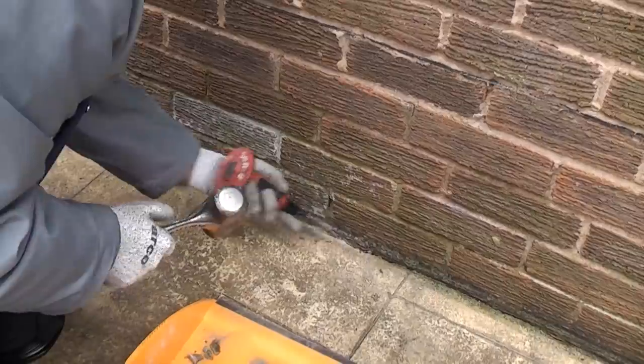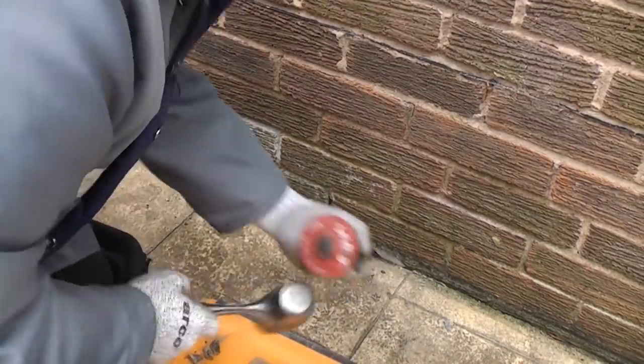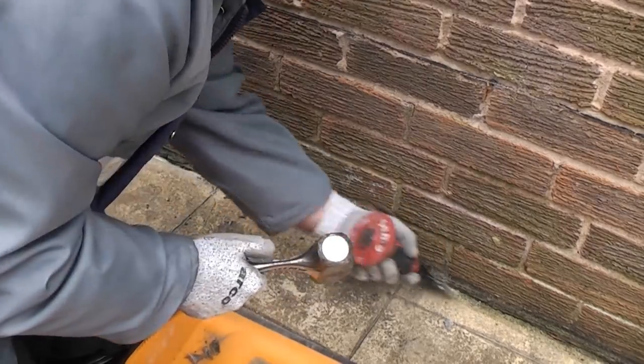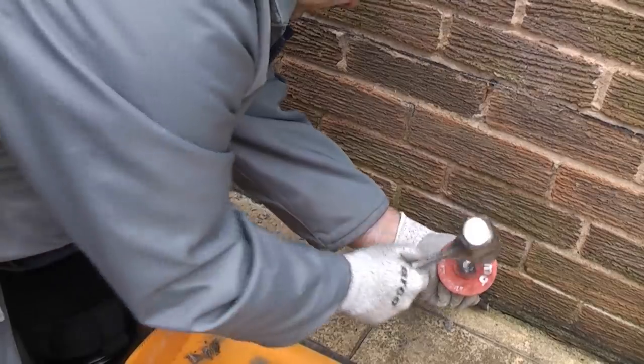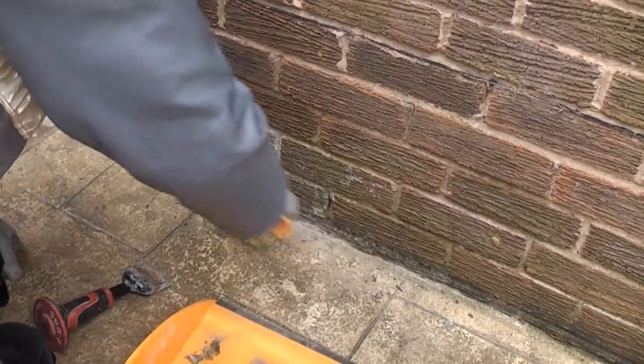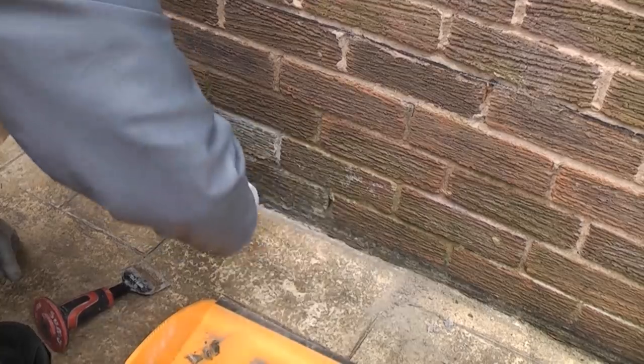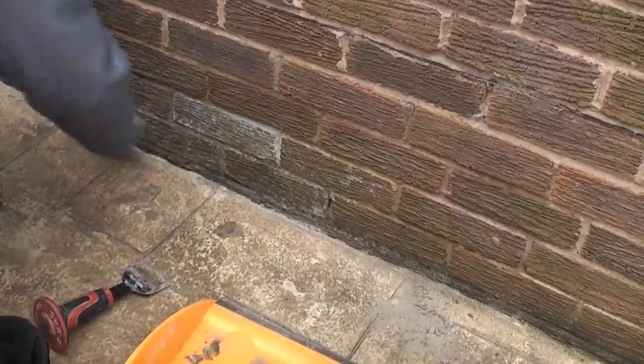This is very easy to do and with a bit of practice you'll become really good at it. Before we do the fillet pointing we're going to have to clean the area thoroughly. Yesterday I actually power washed the whole area. We now need to thoroughly clean away any loose mortar — you can do that using a bolster chisel and a hammer. I'm now going to wire brush the area and ensure that I get rid of any green algae or mould.